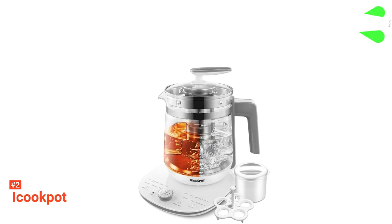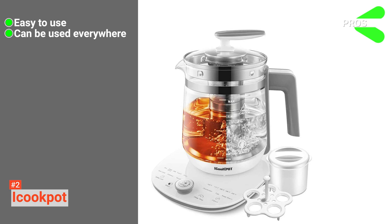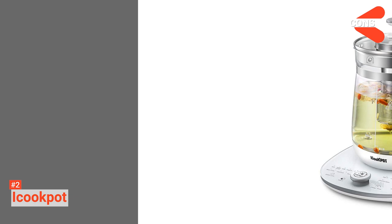Its pros are: it's very simple to operate, it is portable and suited to use almost anywhere, and its sturdy, easy-to-maintain build improves its longevity. However, its handbook is not comprehensive enough to cover every feature. The iCook Pot is an overall brilliant device that is excellent for people who want maximum versatility from a product.